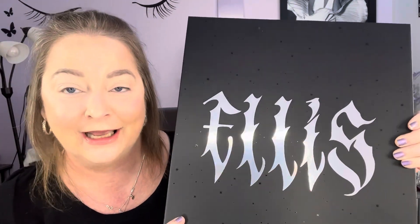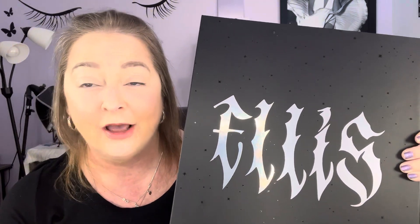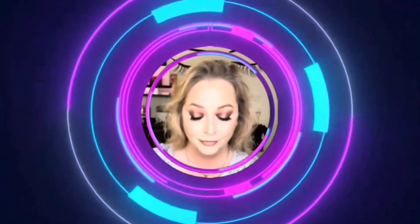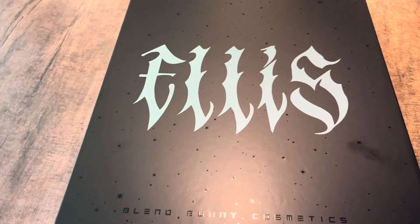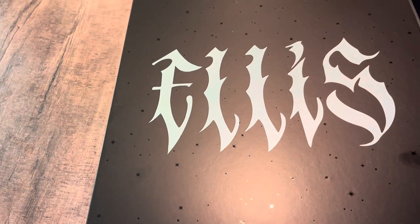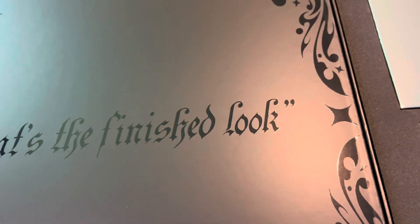Hey guys, what's up and welcome back to the channel! Today we have an unboxing of the Ellis collection from Blend Bunny Cosmetics. If you would like to see it, see how it performs, see all of the products in their glory, then just keep on watching. Hey guys, it's Belinda. I wanted to show you what I got here and open it with you. This is the Blend Bunny Cosmetics Ellis PR collection — going to open it, and that's the finished look: Ellis.